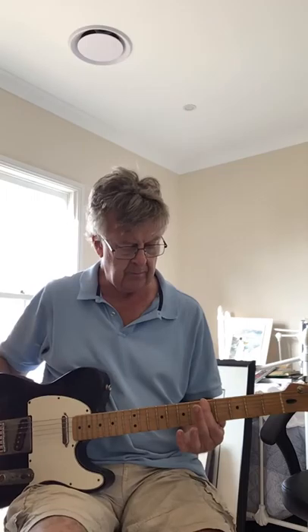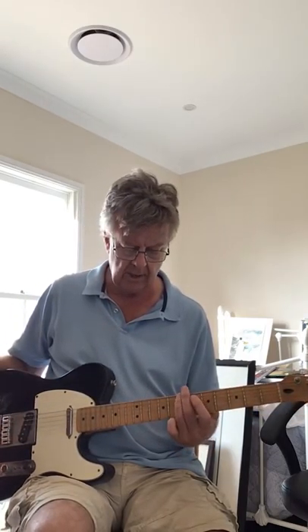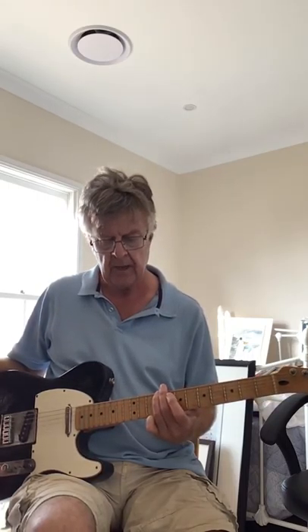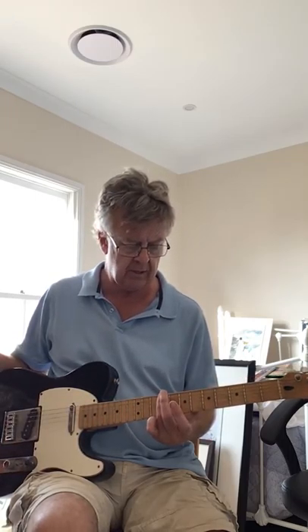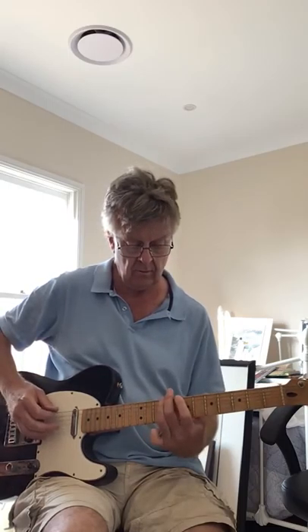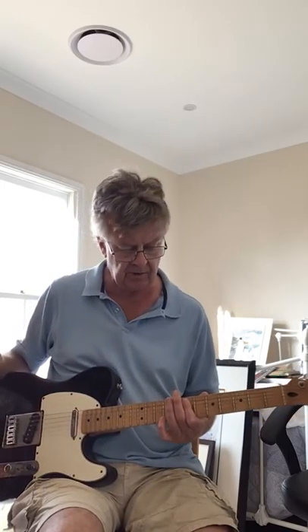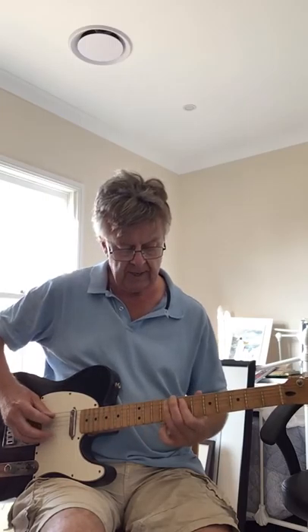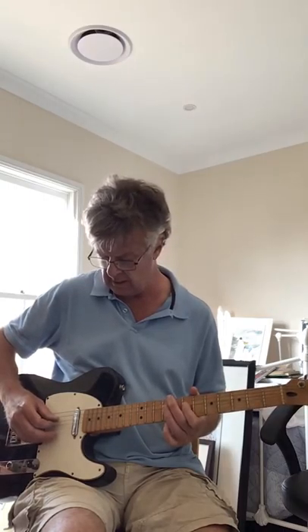Start off on the E string 5th fret, which is an A note. Then play the E string 7th fret and slide up to the 9th fret. That last note on the 9th fret is a bit of a ghost note — you don't hear much of it, it sort of slides past it really. Then he lands on the 7th fret of the A string and plays a little hammer-on from A7 to A9 to D7.